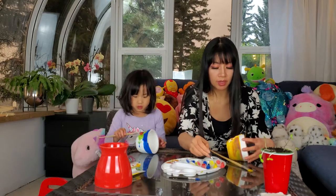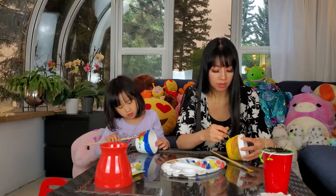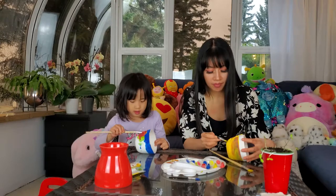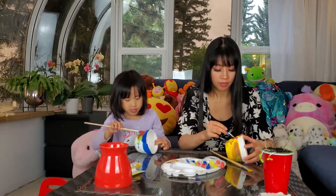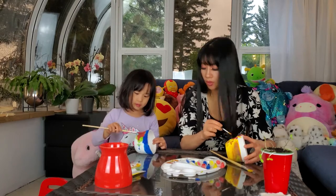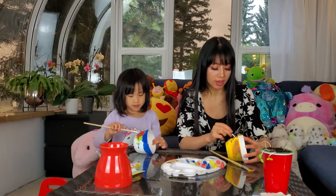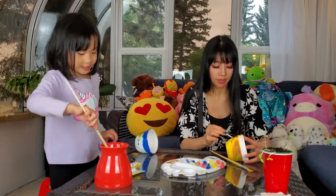Next time I'm going to get white for sure. I might get black too so then we can make like black details. It's easier than mixing all the paint together. This paint dries so fast. You have to put a little bit of water — maybe that will help.